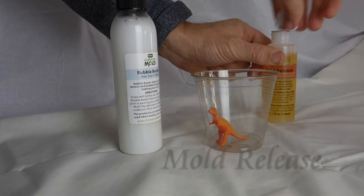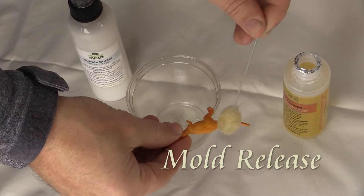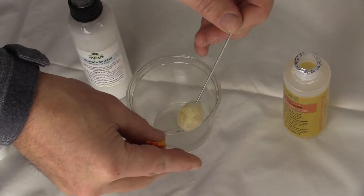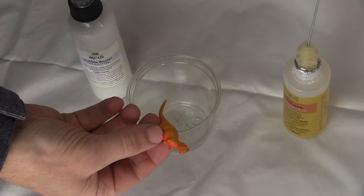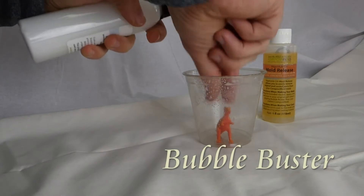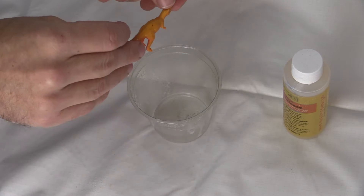Start by getting a container for your mold box and covering the original part with a mold release. Spray your part with Bubble Buster to reduce the surface tension so that any bubbles do not adhere to the part as much. You want to be sure to get underneath, because that's where we are more worried about the bubble sticking.